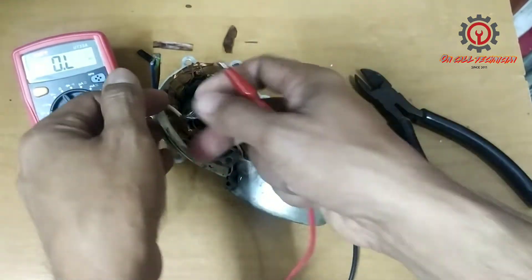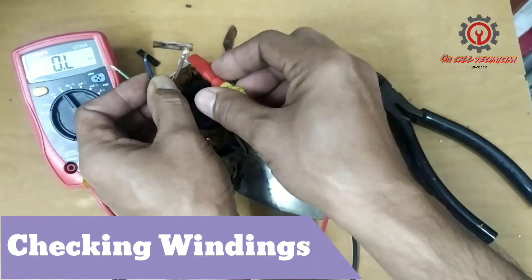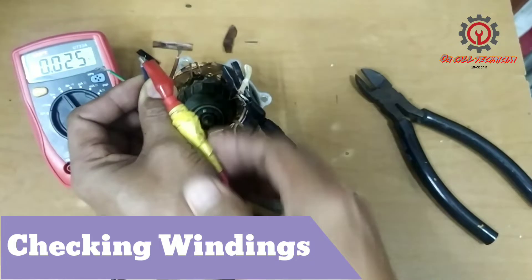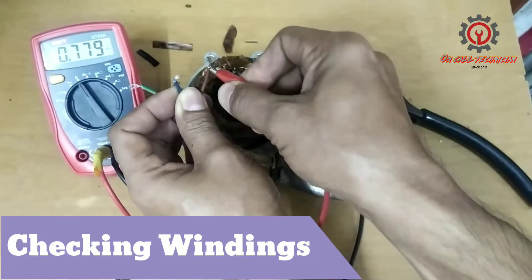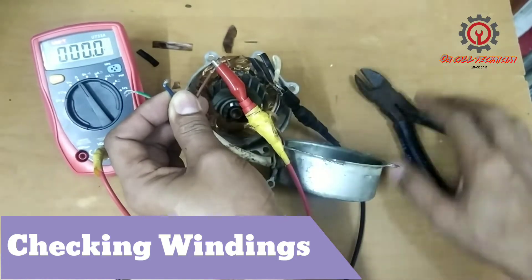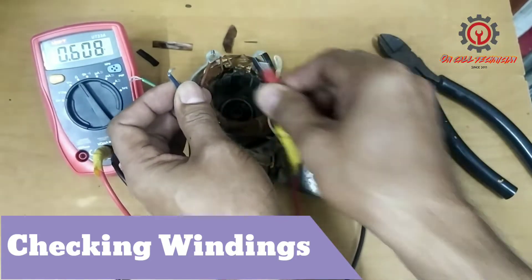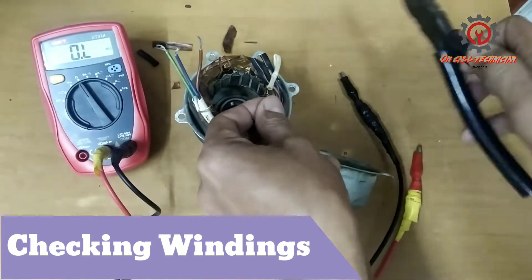But if I'm going to check the windings without the white wire, there must be continuity with the brown and blue. Take a look — we got the reading now. There is a reading, and we also have a reading with the brown. Now we're going to pull out the fuse.